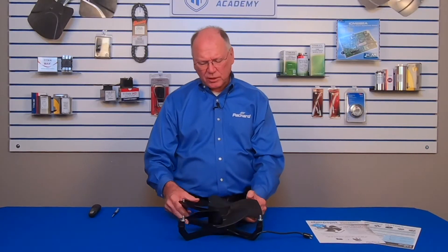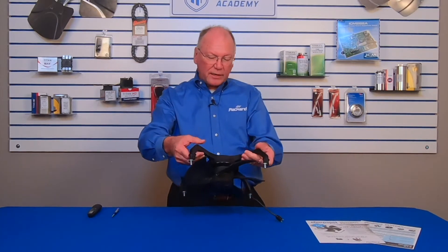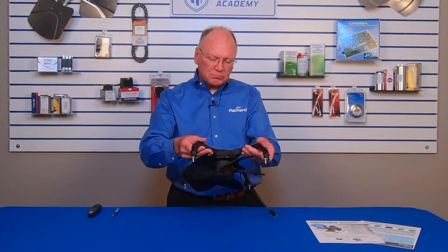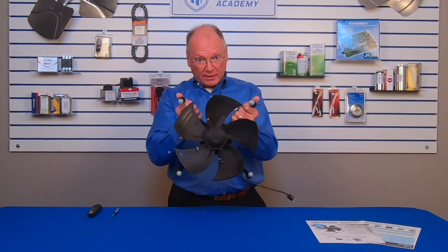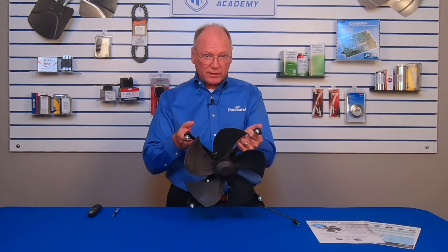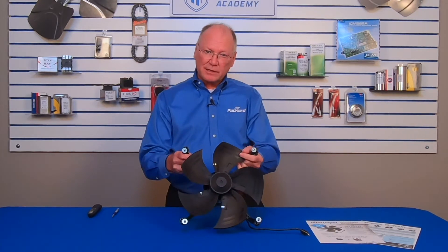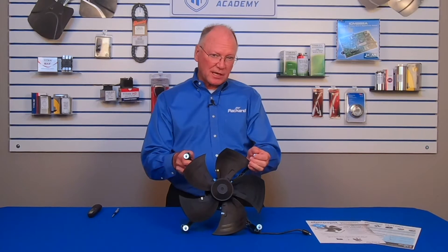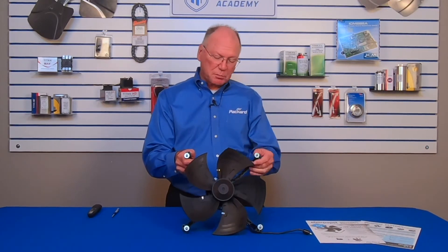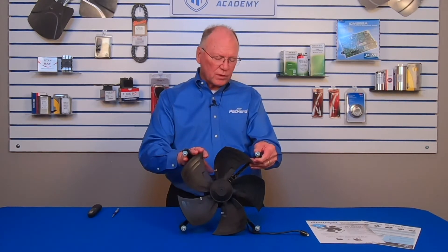This particular ECM is rated 1/15th horsepower, so you can replace anything from 1/15th horsepower or smaller using this one assembly. That's something you can't do with a shaded pole or PSC — with those, you have to make sure you're matching the horsepower exactly. That's not as essential with the ECM.